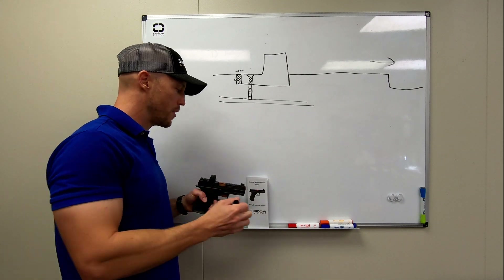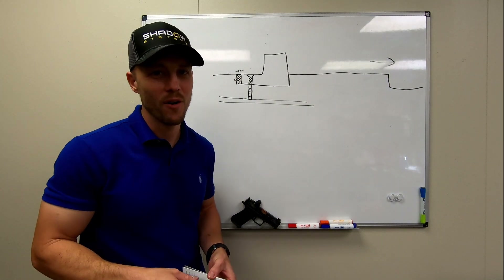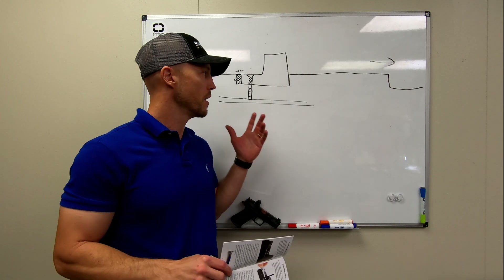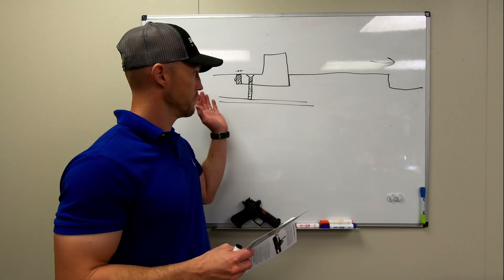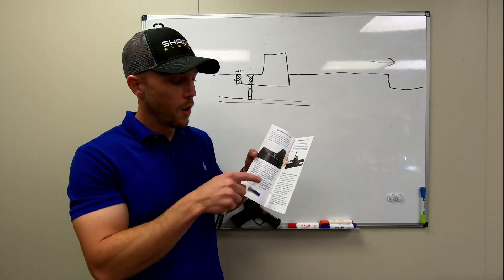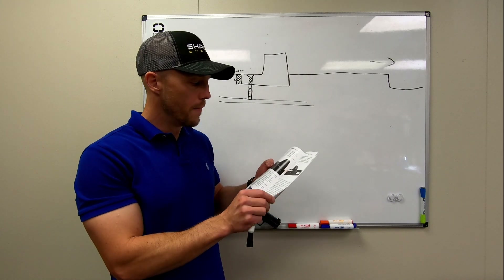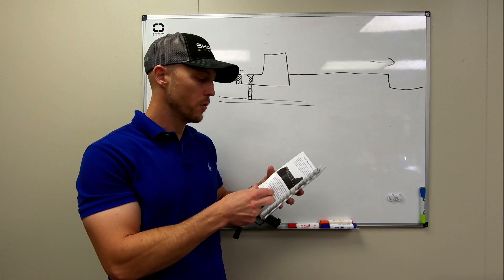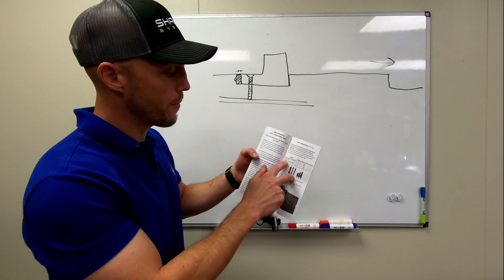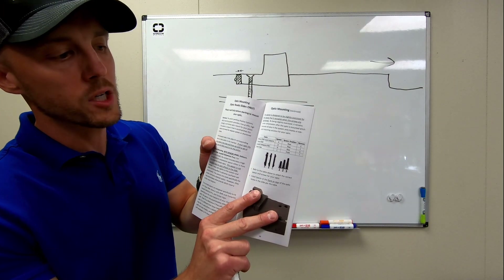In our manual, we describe the process of installing that. You've probably mounted optics on a gun before, but this is different — it is a different design, that's why it has patent-pending status. So please read the manual. We've got nice big pictures of how this all works. We include the right kind of Loctite to use, because there's a special kind we recommend, and we include that. We also have a little table in the manual that shows which screw and which spacer to use with each design — for example, Trijicon RMR uses spacer A at the rear and screw number two. It's all explained there in the manual.